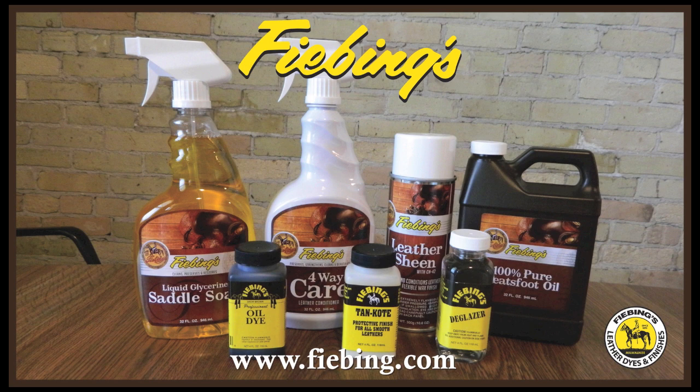For this tutorial, we will be refinishing an older saddle that is dry and has lost some of its protective finish. After cleaning the saddle, or any leather article, is a good time to determine if it needs to be re-dyed or just conditioned and protected. If you do need to re-dye your leather article, make sure to start with Fiebing's Deglazer to strip existing dye and finish, then re-dye the leather article with Leather Dye or Professional Oil Dye.